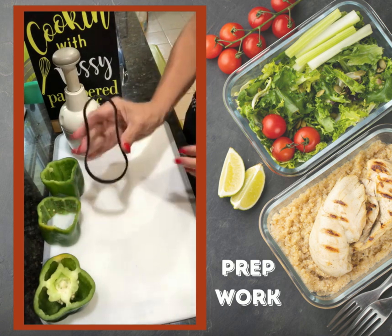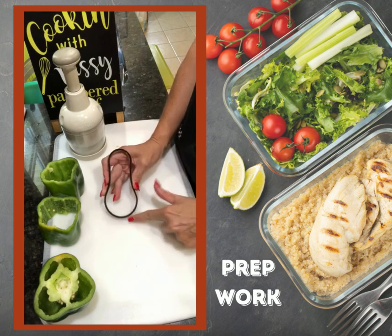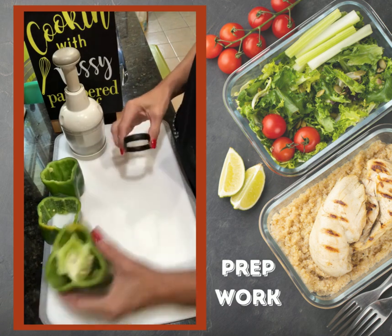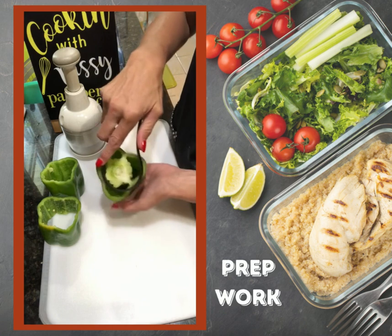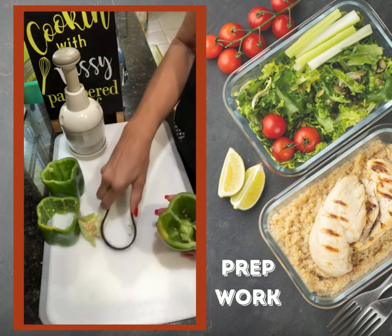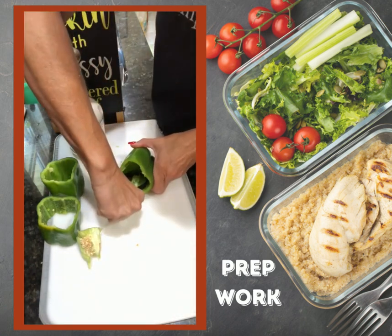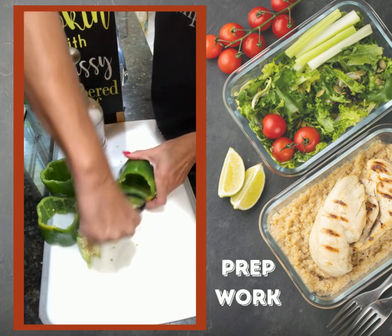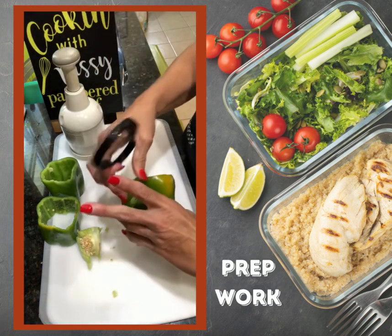I'm going to do some green peppers today in conjunction with our scoop loop. The scoop loop is serrated here, here, and here, and it's bendable. What you're going to use it for is things like green peppers where you need to take the seeds and the pulp out. You can push this down, give it a twist, pull that part out, then scrape out the seed and pulp from the inside.